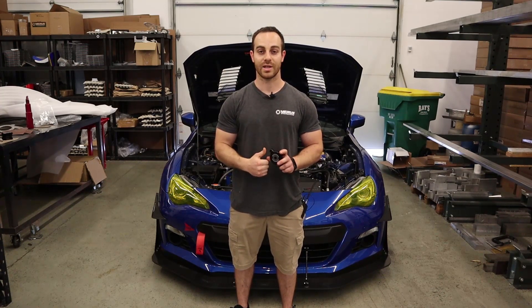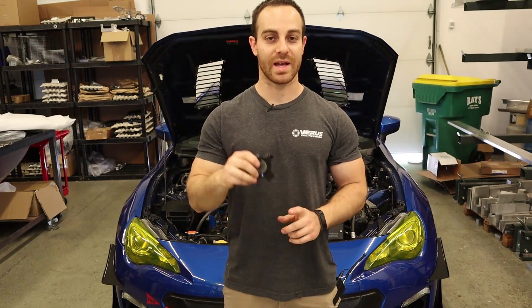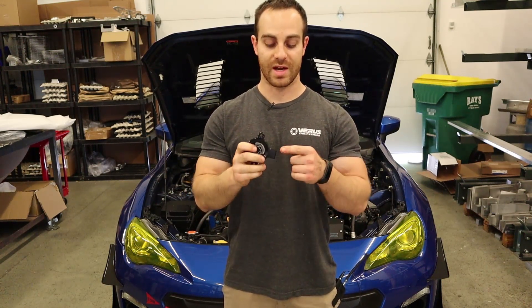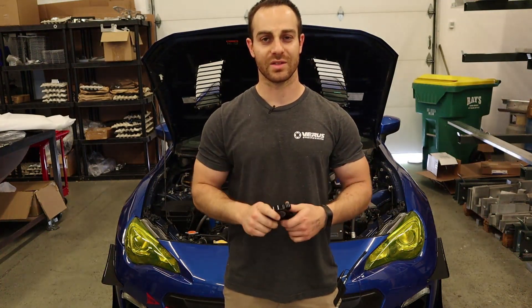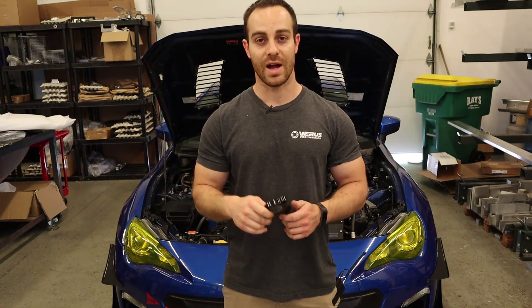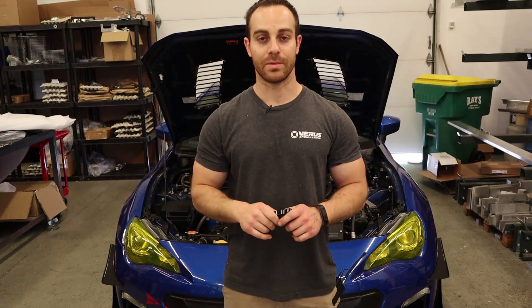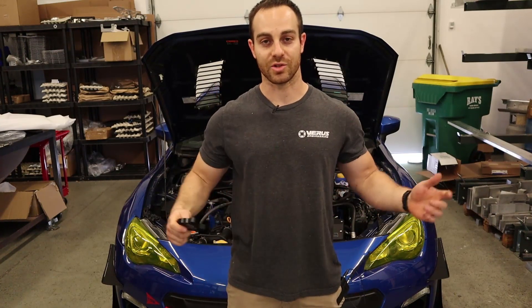I'll show you real quick what is included in the kit, and then we'll get to the install. A side benefit of these, besides just dressing up the engine bay, is actually protecting the sensor from breaking. We know quite a few people who are working on their car and can accidentally bang into this part of the sensor, and it basically breaks the sensor. I believe the sensors are somewhere in the $100 range, so these units can protect that. I know I broke them when I was pulling the engine — that's a little bit more than just working on your engine bay, but we have heard of some people breaking them by accident when working in the engine bay. So that's another benefit of these units, besides just dressing up the engine bay.